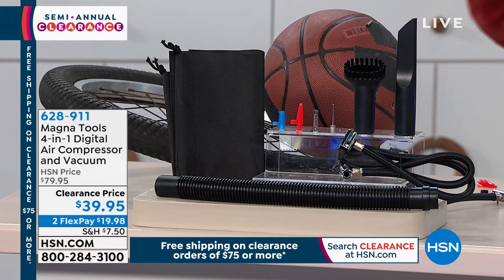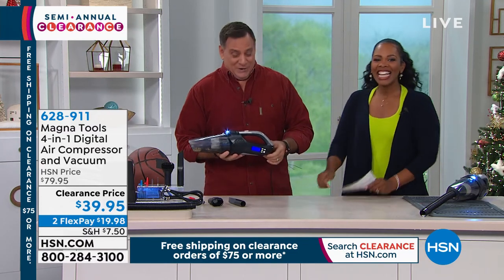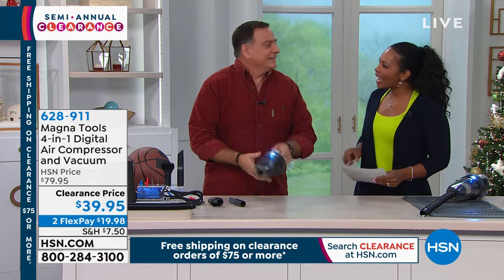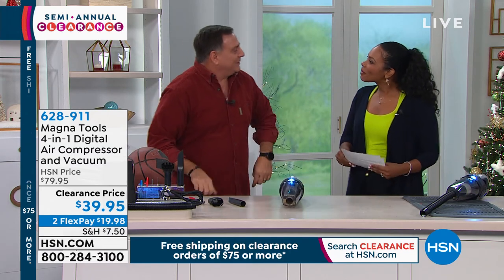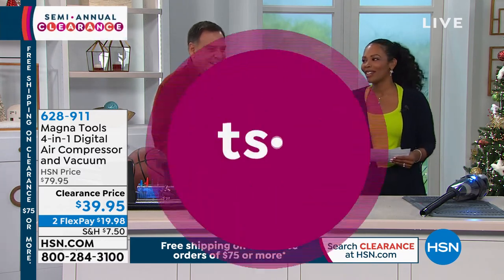This is from Magna Tools. The item number is 628-911. I like it because sometimes it's an emergency. Definitely go ahead and pick yours up. Lou, thank you. You're very welcome. Merry Christmas and Happy New Year to you as well. I hope you have a good one.